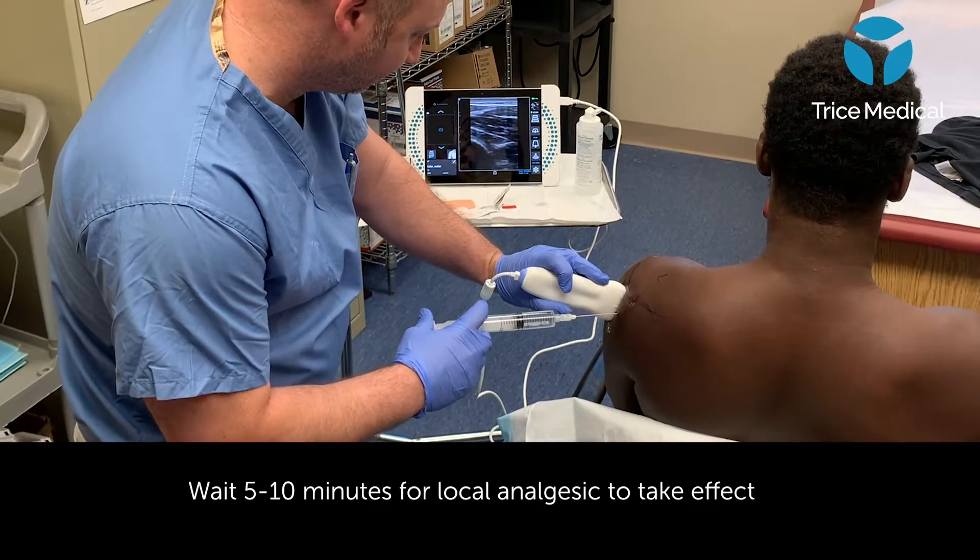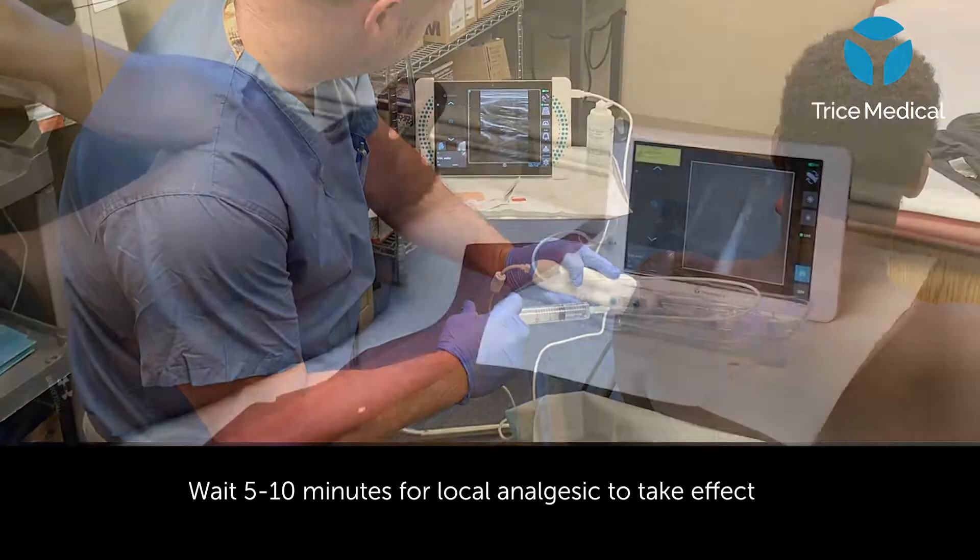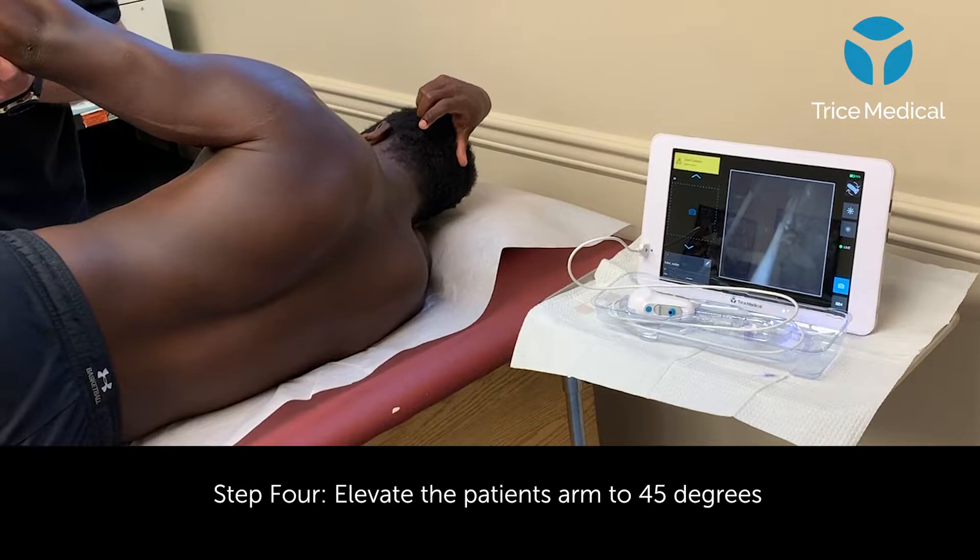Once complete, I'll let the patient become anesthetized for a period of 5 to 10 minutes and then come back and position them in the lateral decubitus position.